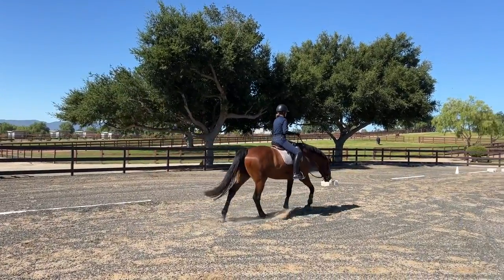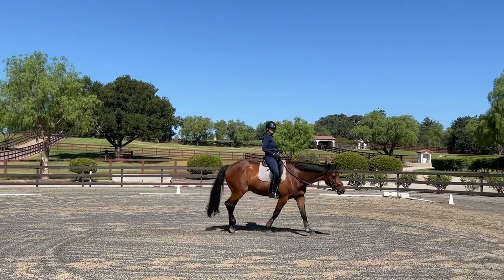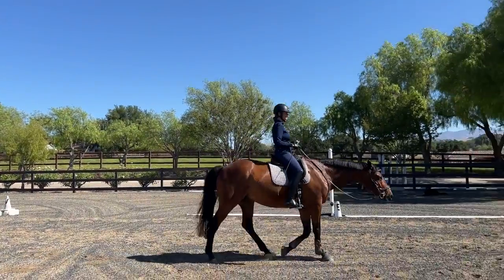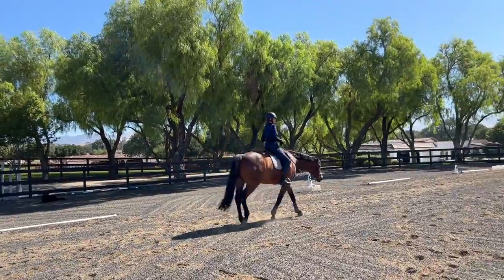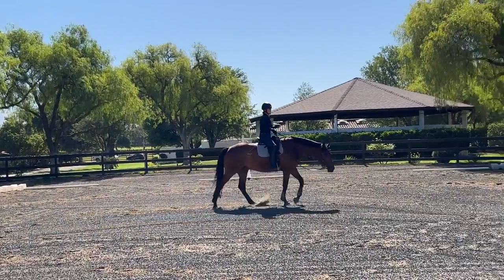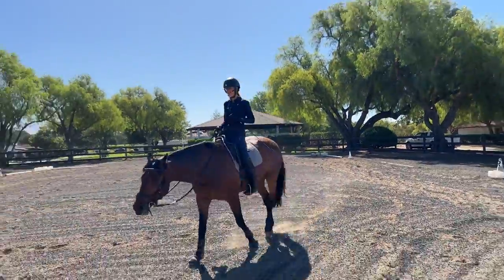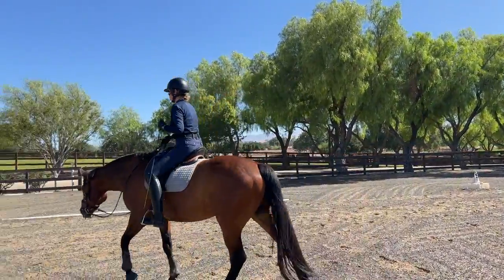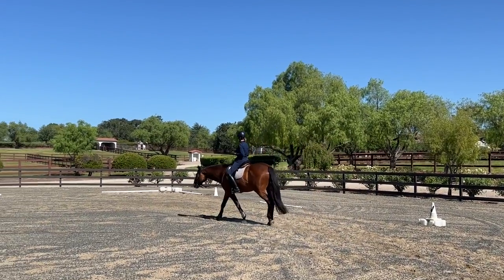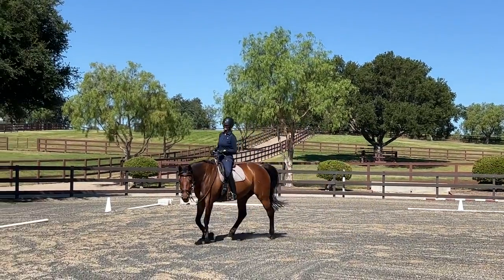Pay attention to each stride — where does my horse need me, where can I support him best? As you manage strides that feel better, focus on the ones that are good and feeling nice. Check in with yourself, become very present, and ask what is it that we're doing that works — rather than focusing on when it doesn't feel good. Those are throwaways. Go down your list of markers and a good recipe for success, which always starts with riding this rectangle in a good sitting trot, without losing balance, without the horse drifting, and riding good corners.